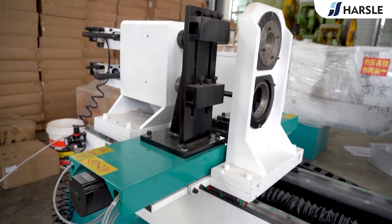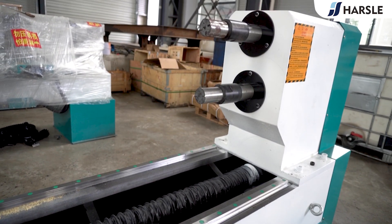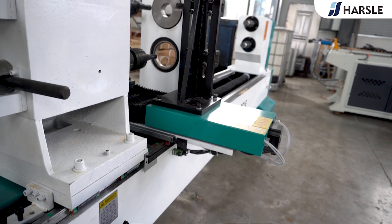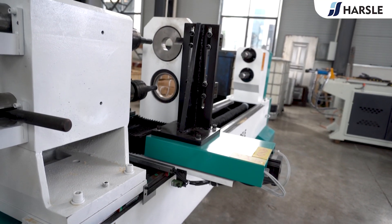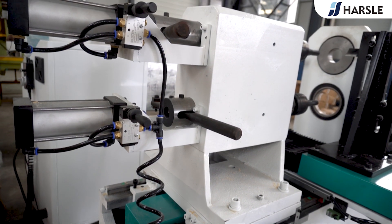The stepless frequency conversion speed control system can adjust the speed at will according to processing needs, reducing power consumption and saving cost. Double tool turning offers high turning volume and high finish, saving grinding time.